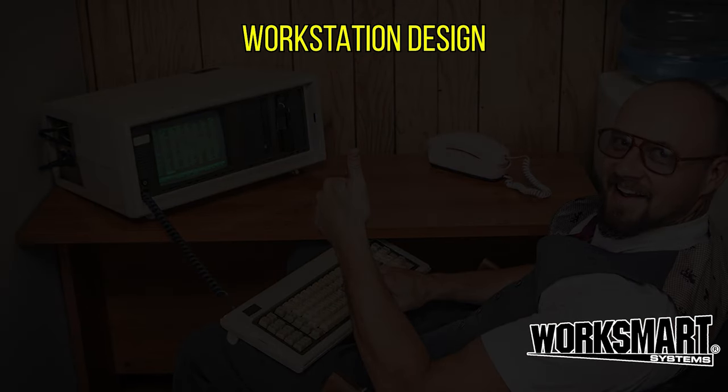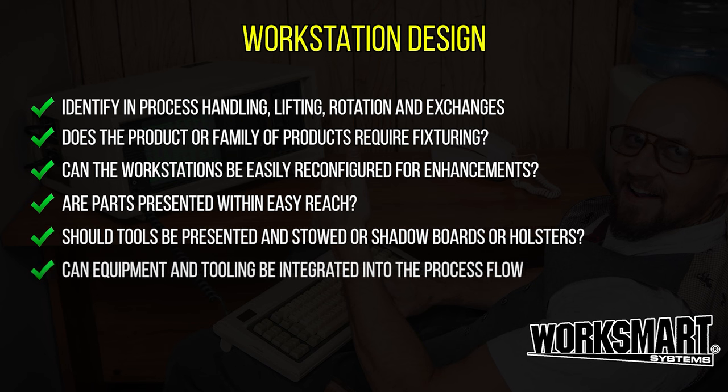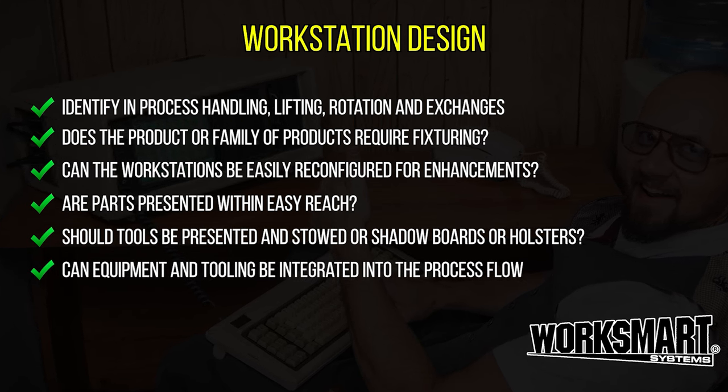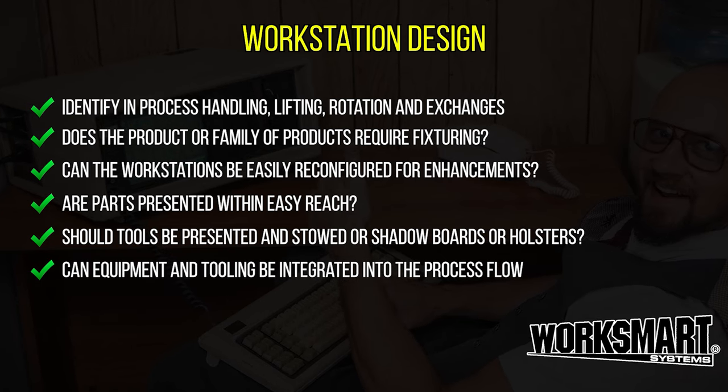Workstation design. Review ergonomics and design the workstation to fit the task. Make it easy on the operator. Ergonomics helps to adapt jobs to the people who perform them. Work smarter, not harder.